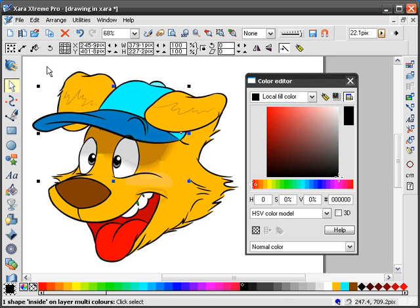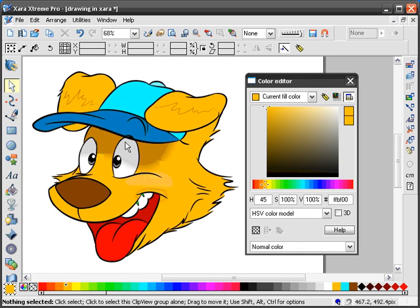That's pretty much all you do — all I do. Do all the highlights and the shading, and you know, pretty cool. Thanks for watching.